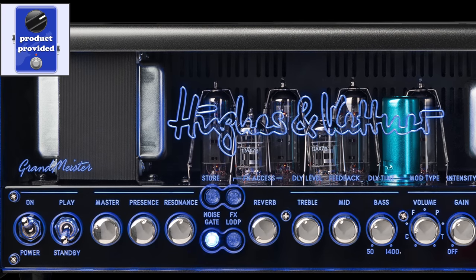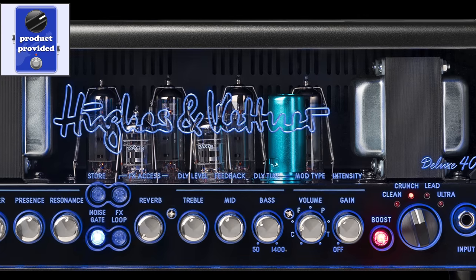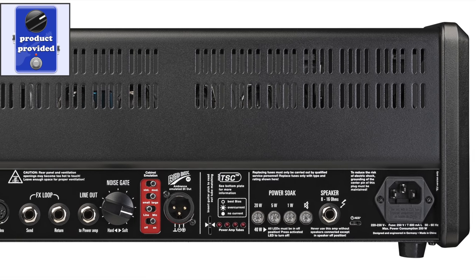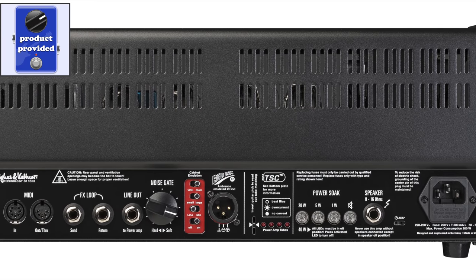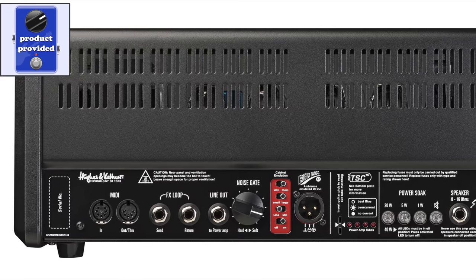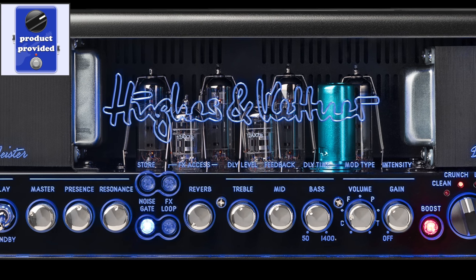Hey guys, the amazing folks at Hughes & Kettner sent me a Grandmeister Deluxe 40 and I want to share it with you because it is loaded with features. A lot of you have been asking about it because it's one of the new up-and-coming amps in this price category, and I want to tell you right now — it doesn't disappoint. I want to go through some of the features, all the different channels, and show you what I liked about the amp.